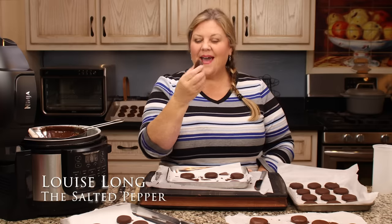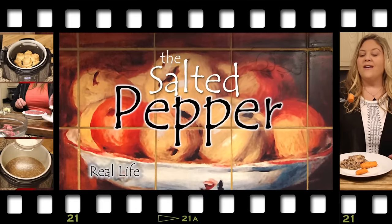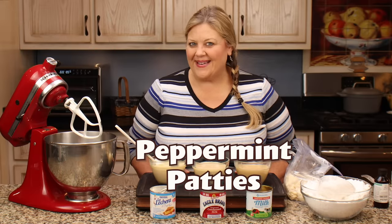Perfectly coated peppermint patty. Welcome to The Salted Pepper, where we cook for real life using real food and we keep it real simple. Today we're gonna make some delicious peppermint patties from scratch.